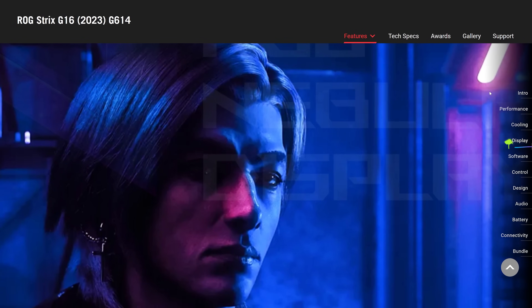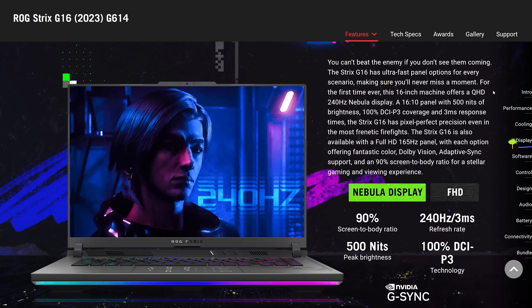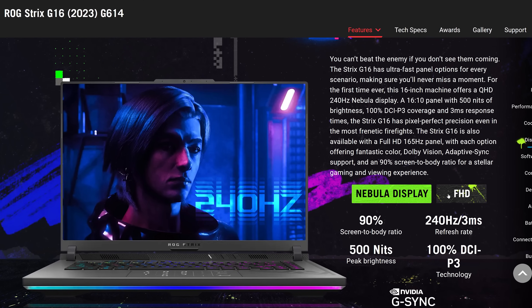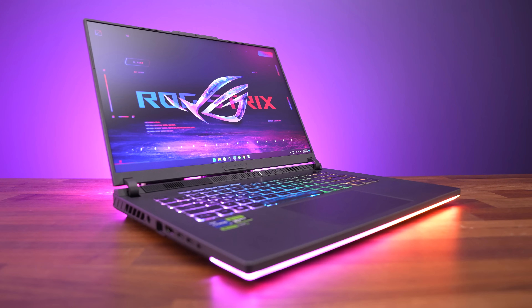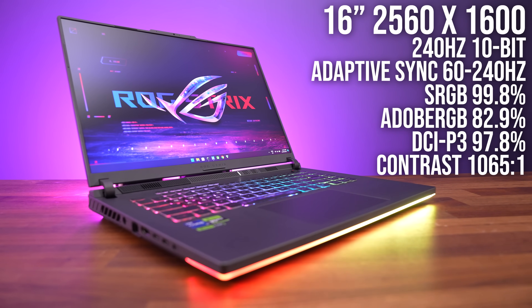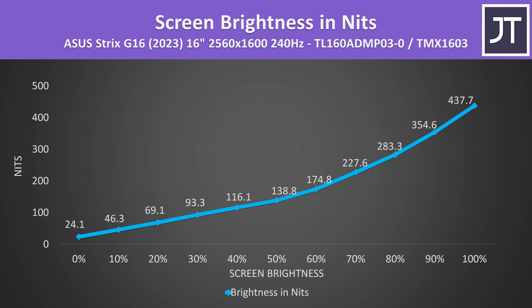The Strix G16 moves to a larger 16 inch screen this year, and it's 16 by 10, which means it's taller with more pixels vertically and less of a bottom chin. It's available with a 2560 by 1600 Nebula display, which is what I've got here, and a cheaper 1920 by 1200 option. Color gamut was seriously impressive from a gaming laptop with the Nebula display — even content creators are covered. The screen just looked great. It gets fairly bright compared to other laptops, but I was not seeing ASUS's claimed 500 nits at full brightness, though this may just be the panel lottery as there is some variance even with the same panel model.